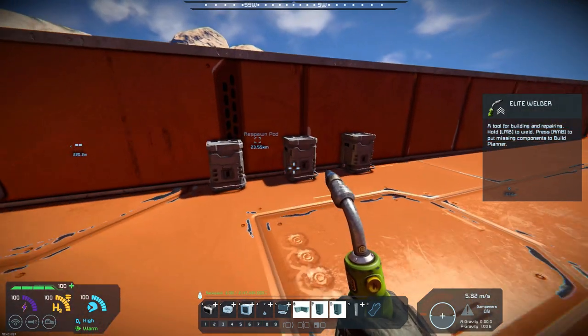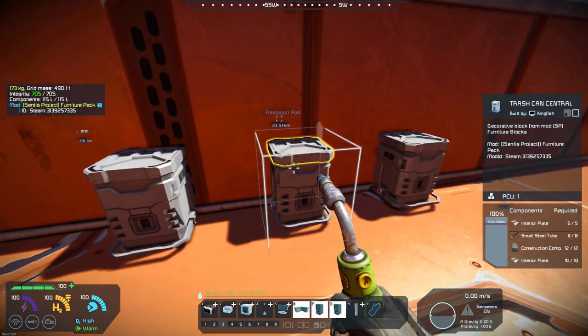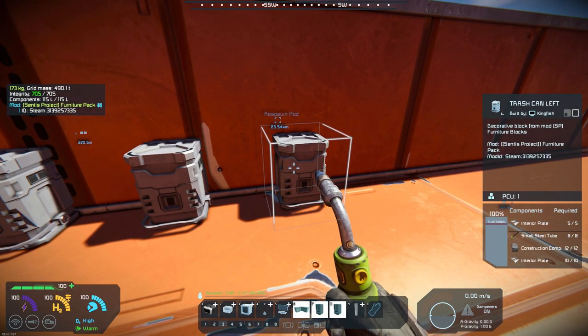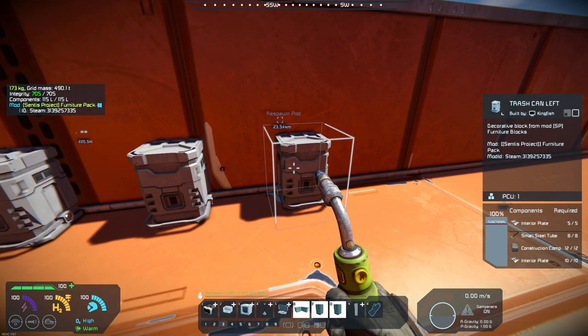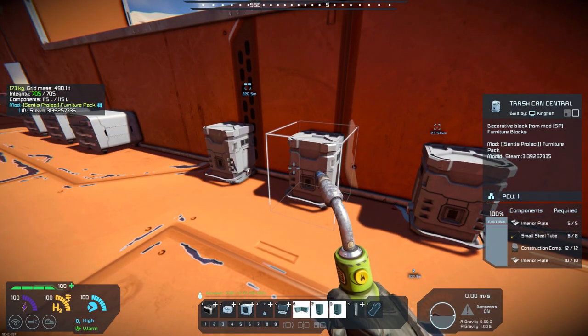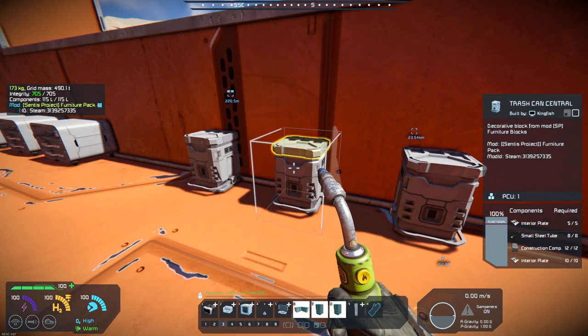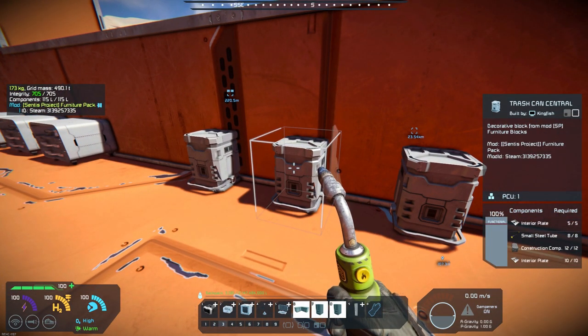It's got trash cans — you've got a trash can that's right, center, or left — and the recipes or the materials required are pretty basic. They are colorable, so you can change them. I used gray for contrast, but they seem to color pretty much any color.